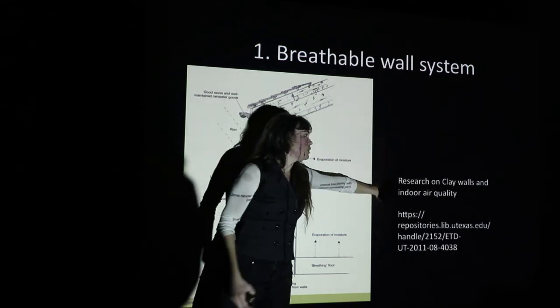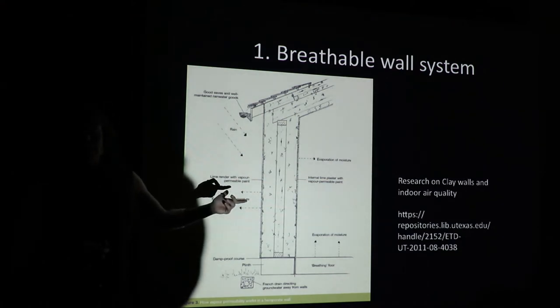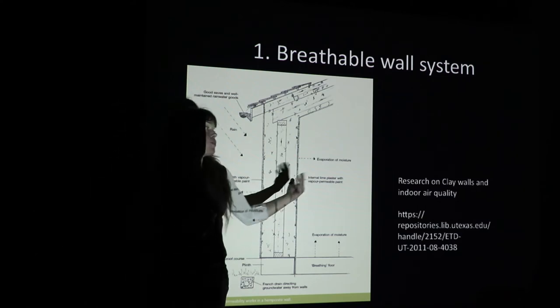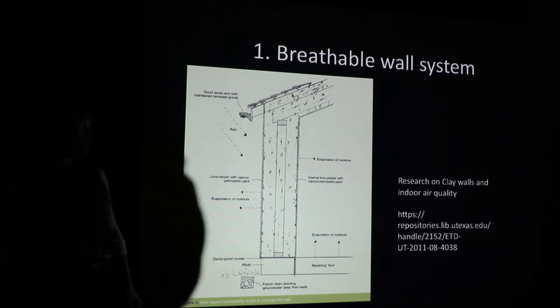There's really great research done on clay walls and indoor air quality out of the University of Texas, where they created little test rooms, covered them in clay plaster, and then put new carpet in there. It was a way of testing participants' subjective response to the air quality in that space, and also monitoring how the clay walls actually mitigated some of the aldehydes being emitted by carpeting. Clay-based, breathable wall systems are great.